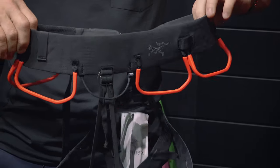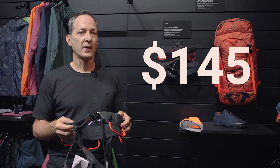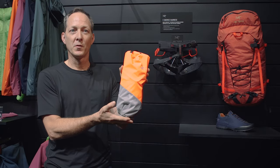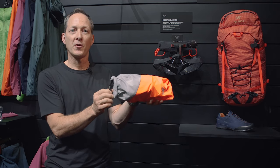The Arc'teryx Sequence harness is available for both men and women in Spring 2020. It comes in a very nice new stuff sack that's good for many things, and it's all made out of repurposed material from previous projects.